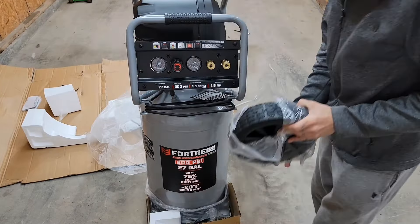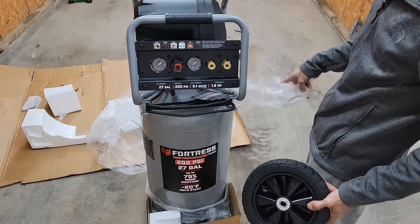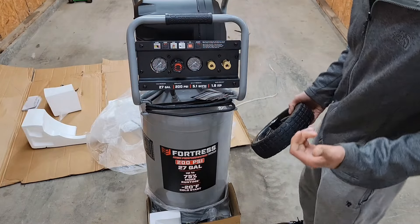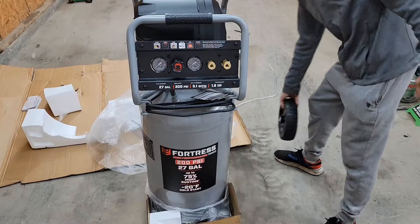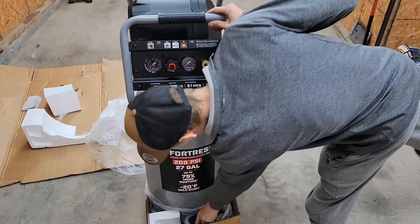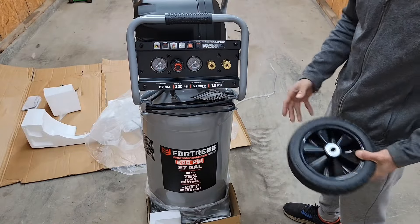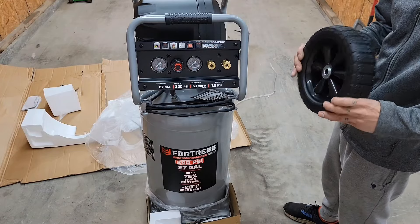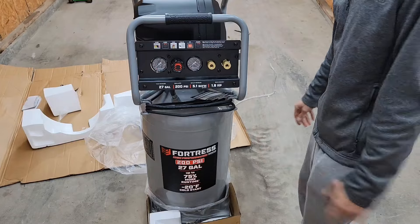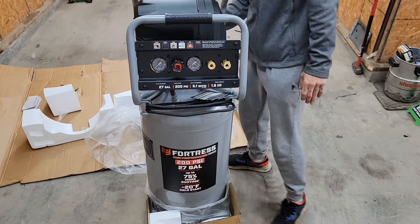I had the McGraw 21 gallon, 175 PSI oil-free vertical also, and it recently burned up. We recently got the tire machines and that ran at like 4.1 SCFM. This one runs at 5.1, so a little over one and a half horsepower — it should keep up better. We really need a steady 145 PSI for the tire machine, so this should ultimately do it.